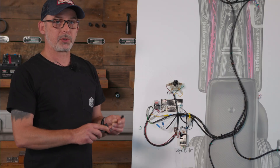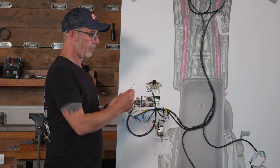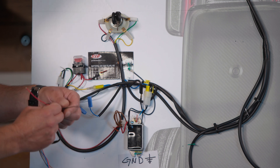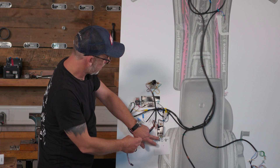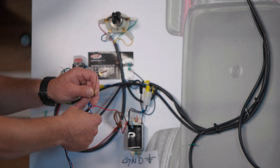We will now start with the black box. The connection of the black box is relatively simple. We have to connect the power-carrying red cable to the blue one. We connect the black cable, which is the ground, to the ground point. And where you connect the brown cable for the speed pickup, I'll explain in a moment.